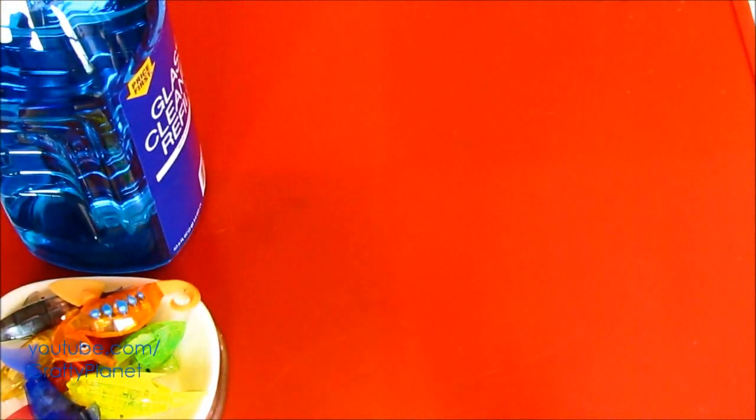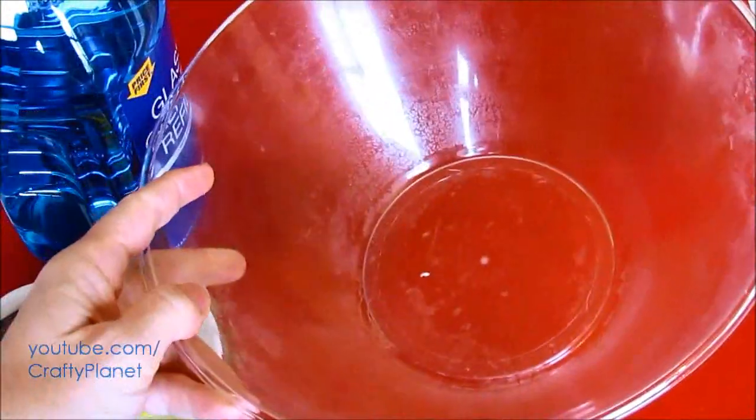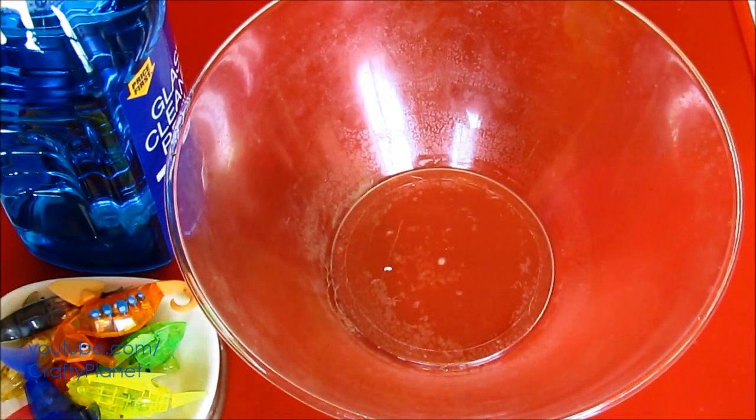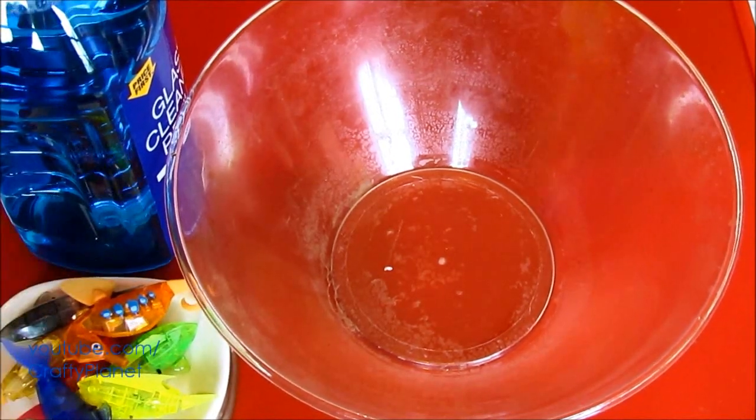So let's go ahead and pull up our filthy, filthy bowl. It's really gross and sticky — they never clean it. You know what would be nice? The Windex will clean it. The Windex and the agitating power of the fish, and the little flippers and fins will clean it. So let's go ahead and dump.